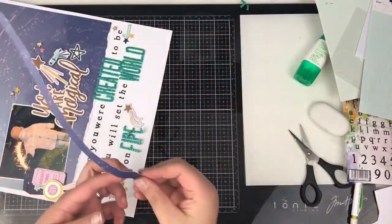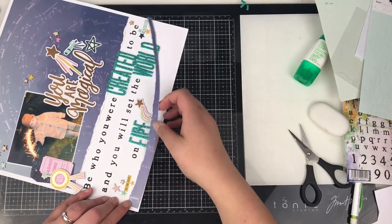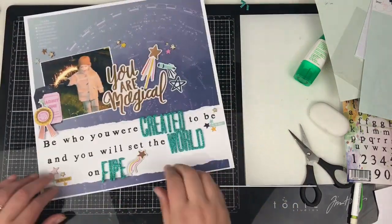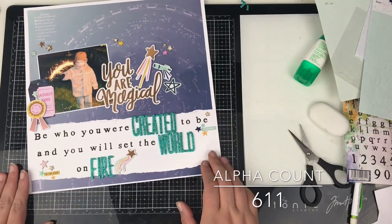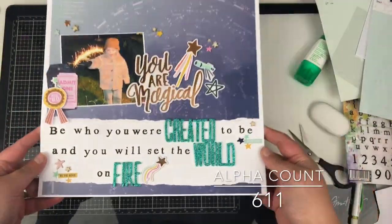This is pretty much the layout finished. The alpha count will be up on screen in just a second. I just want to thank you for your continued support and all of your comments — I love reading them, so keep those coming. Don't forget to give this video a thumbs up, subscribe if you haven't, and I'll see you all next time. Bye bye.